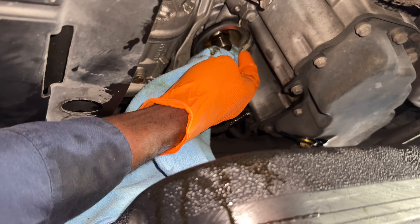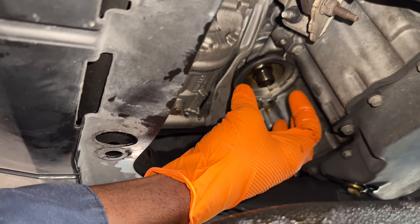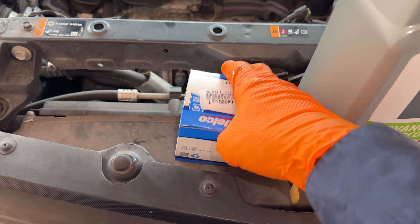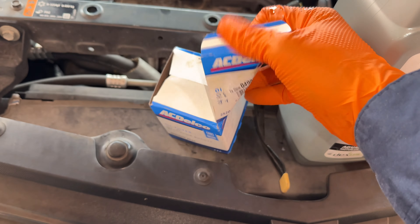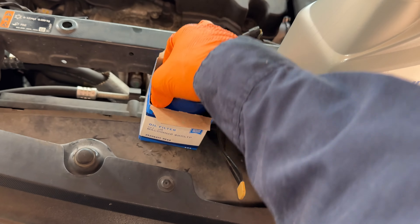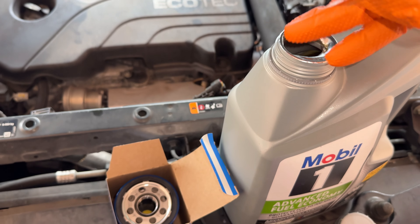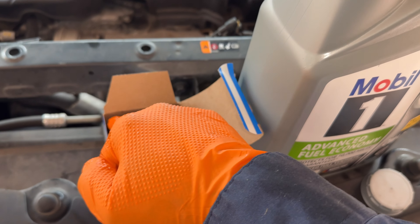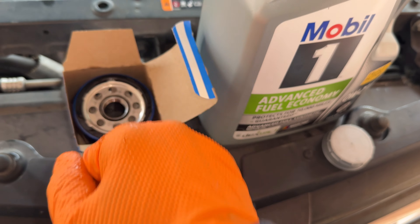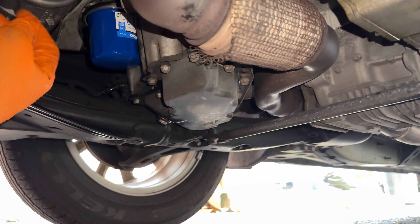Once we clean this surface, we're going to put a little oil in the filter. Once the rubber of the filter makes contact with the metal, it's going to be three-quarter to a full turn. I'm just going to take my finger in the oil and rub it around the gasket, then screw on the filter.